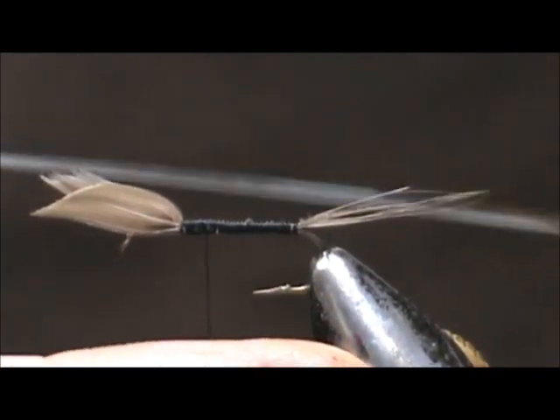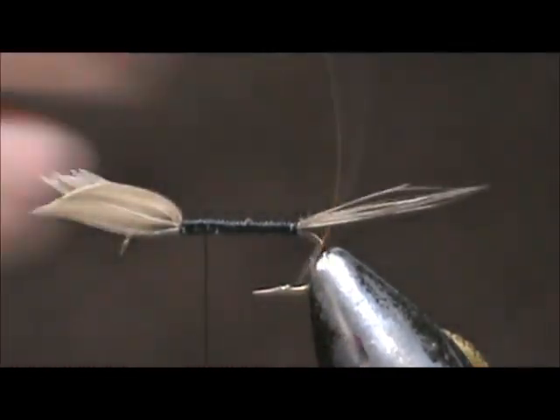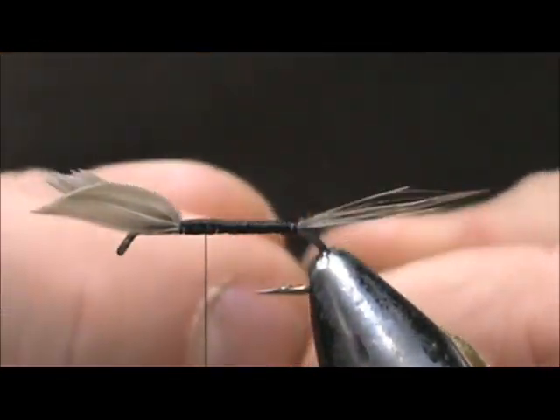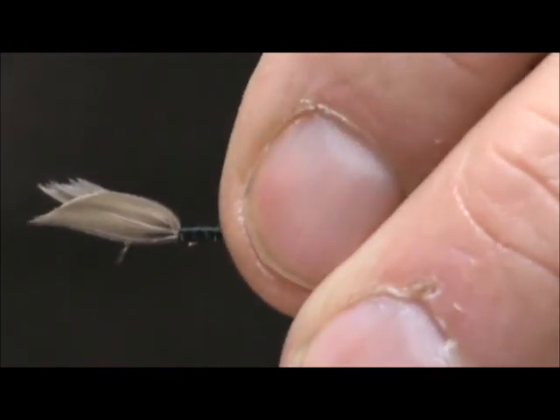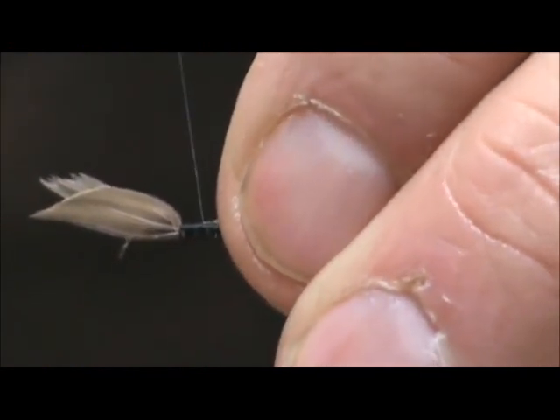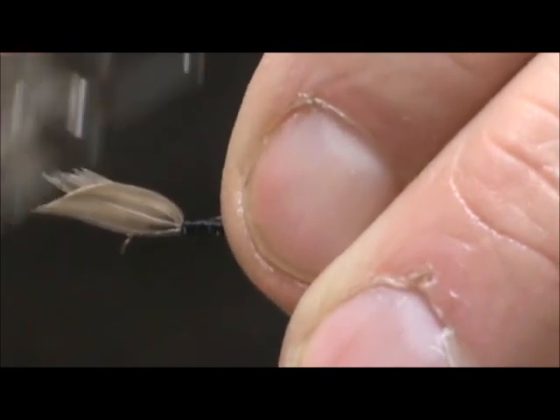Now for our body, I have a number 14 gold and silver tinsel and I'm going to tie it in with the silver side showing because we want our body to be gold. I made that tag go right up to the wing.